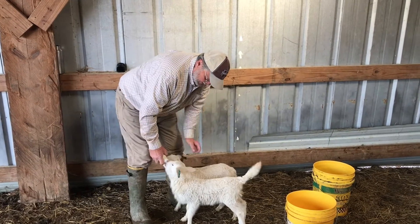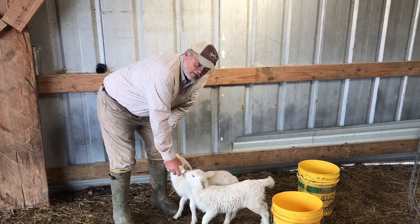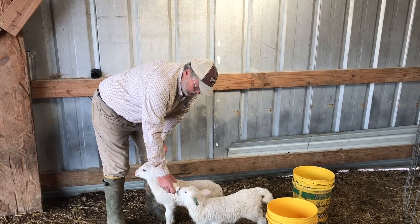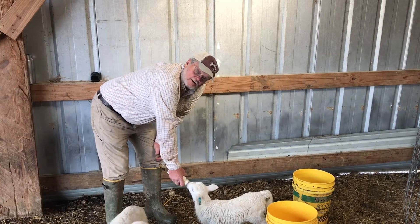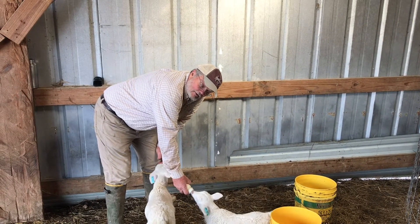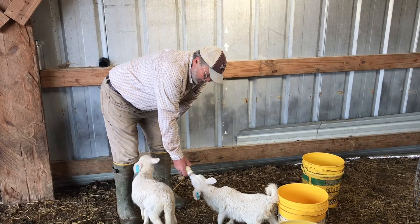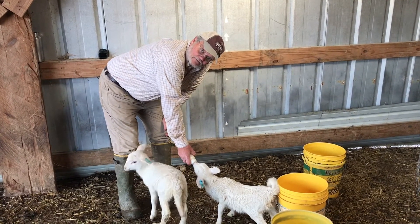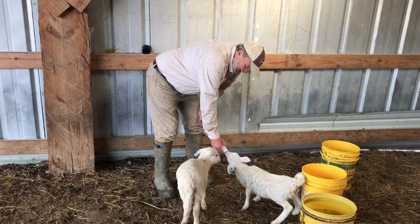I use ear tags with numbers on them on all the lambs — it helps me know who the mama is. I've been keeping records like this ever since I started, so I can pretty much tell you who the grandmamas and great-grandmamas are. Sometimes they lose an ear tag and when they do, that's where the record stops — I can't recreate who's who.